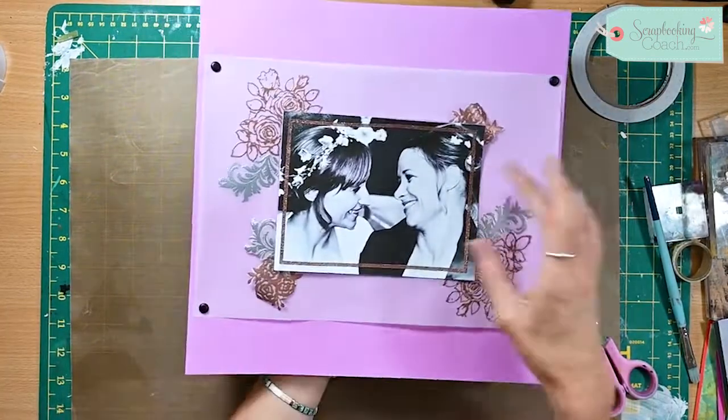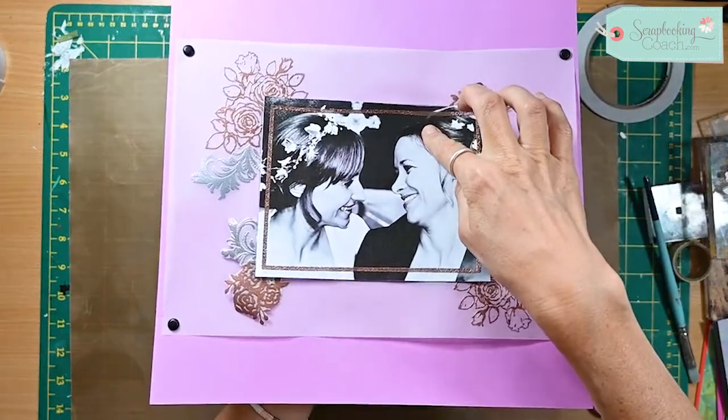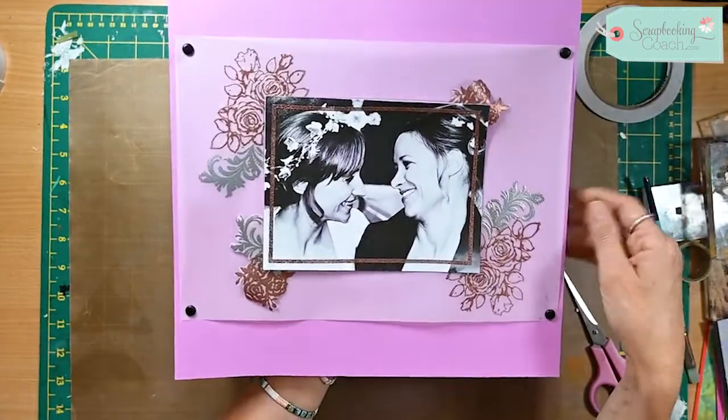I have heated that up and I've just had to go super careful near there because it's got vellum flowers underneath and they're curling up. But other than that, that beautiful gold frame has come out so well.